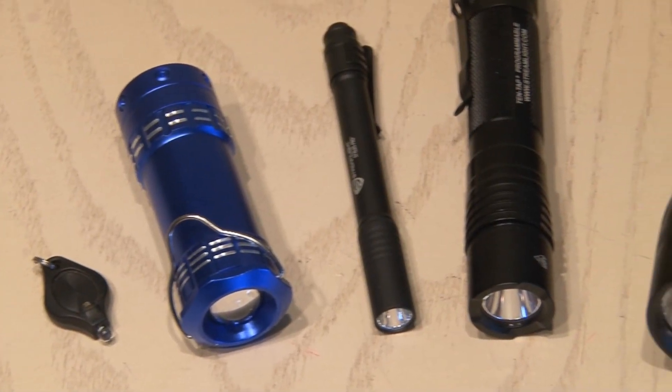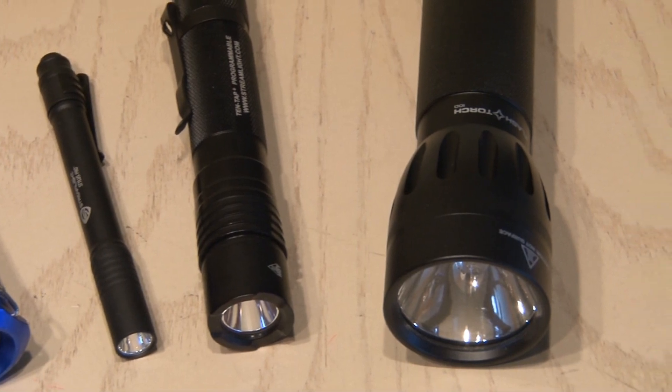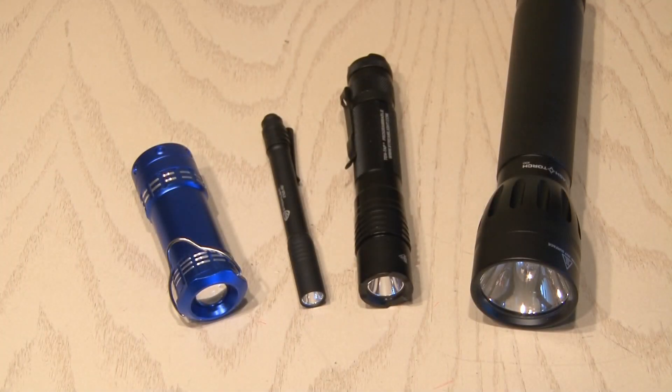I have a lot of flashlights, and this is only a small sampling of my collection, but they all run on batteries and wouldn't work in the event of a zombie apocalypse — or even more practically, a natural disaster. So it's time to make a Tic Tac Survival Torch.